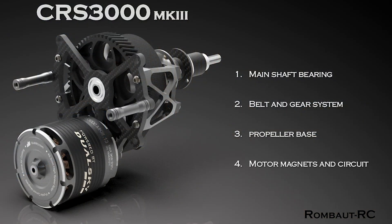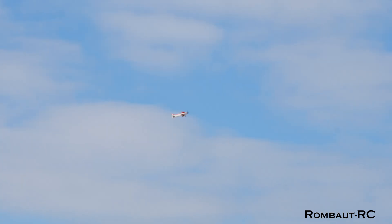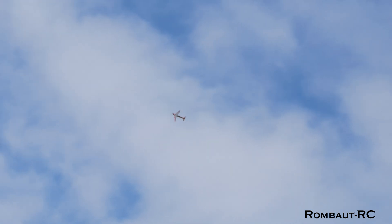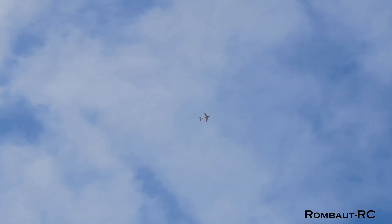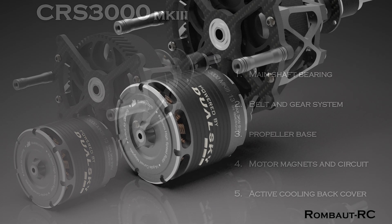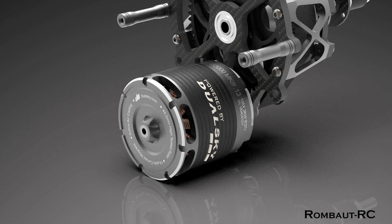The motor magnet and circuit has been upgraded to deliver a 10% increase in torque without consuming extra current, providing more power without compromising efficiency. And finally, and maybe the most visible change, the Active Cooling motor back cover has been redesigned to help dissipate heat more effectively.